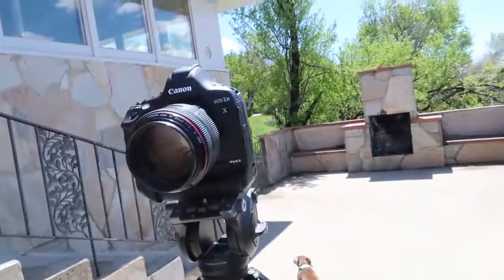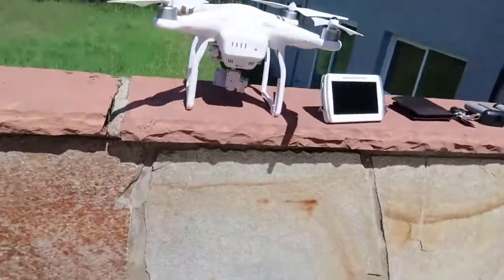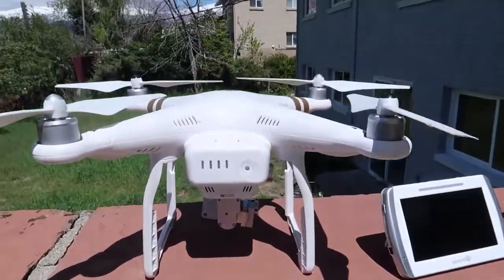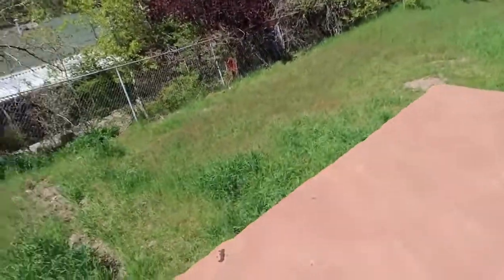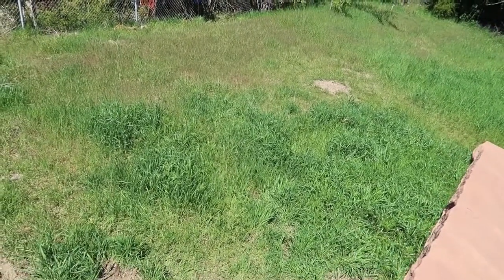So Johnny's getting all geared up for a big shoot. We have the 1DX right here, we have the Phantom drone, we have the baby monitor. We don't really have a lawn — it's more like a field. It really is, that's a good description.